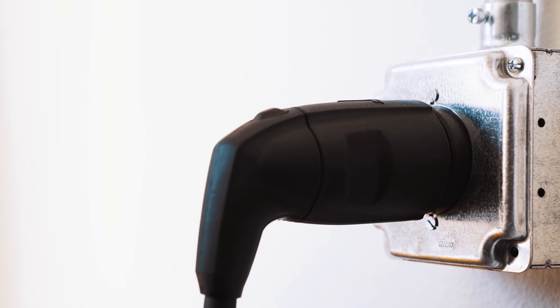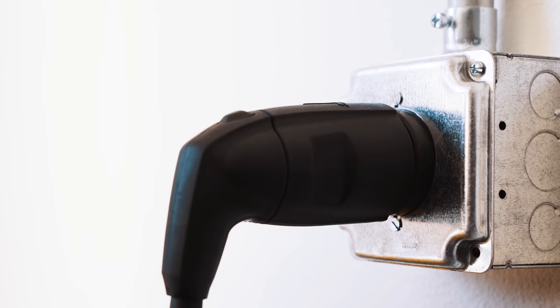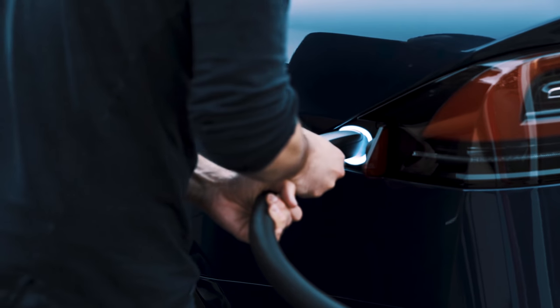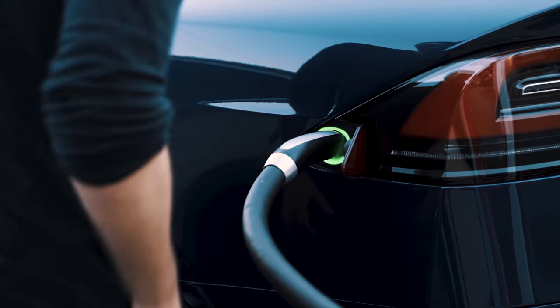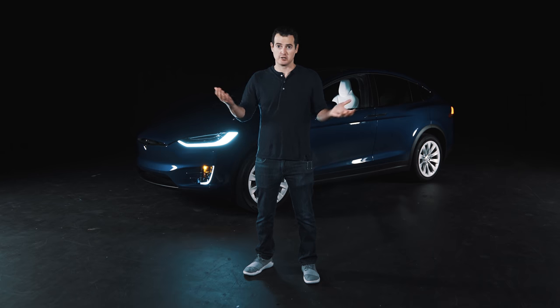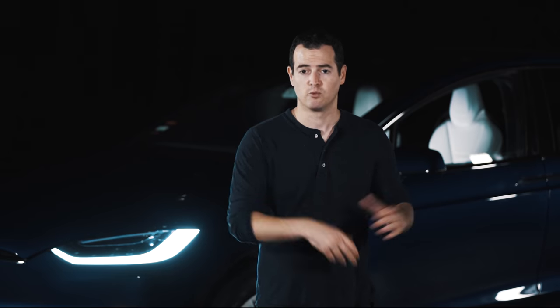Charging up the Model X is pretty easy. I installed a 240-volt outlet at home and used the standard charger that came with the car — it charges at about 20 miles per hour. For me that's totally fine. It's like a cell phone: I plug in at night, wake up in the morning with a full charge, and never have to deal with gas stations.